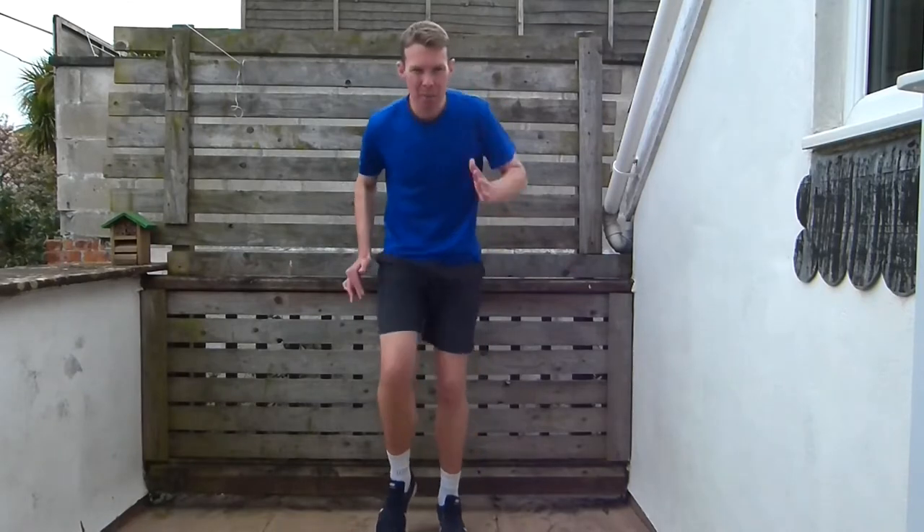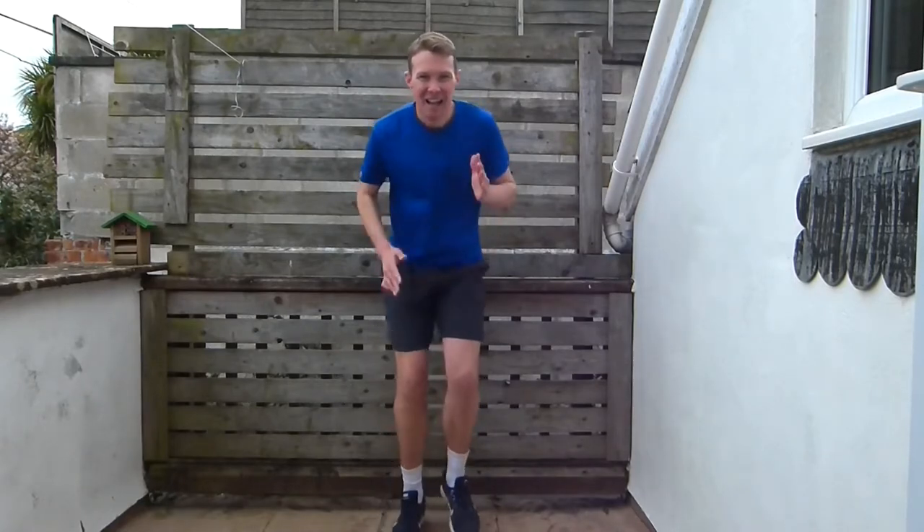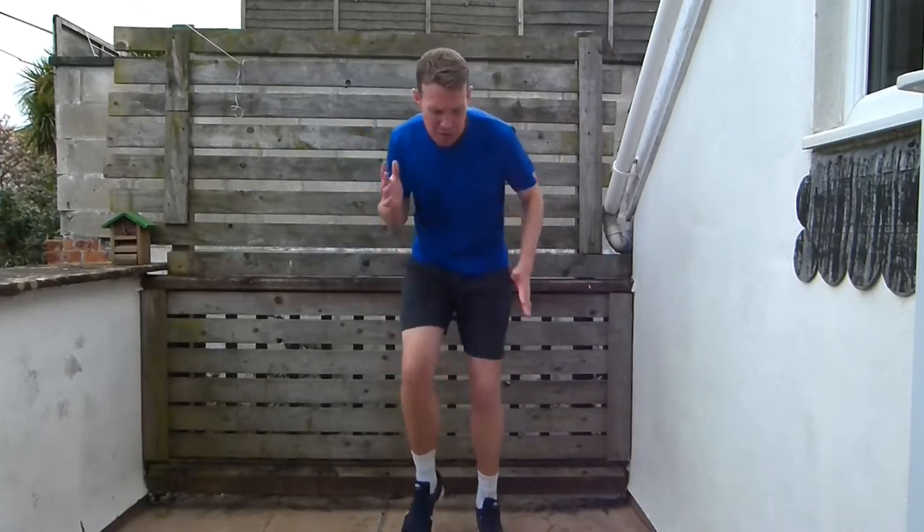Start pumping those arms out a little bit more now. Keep going. Now 90%, and then 100% — as fast as you can go. Really fast: fast arms, fast feet, really quick. And hold it there.